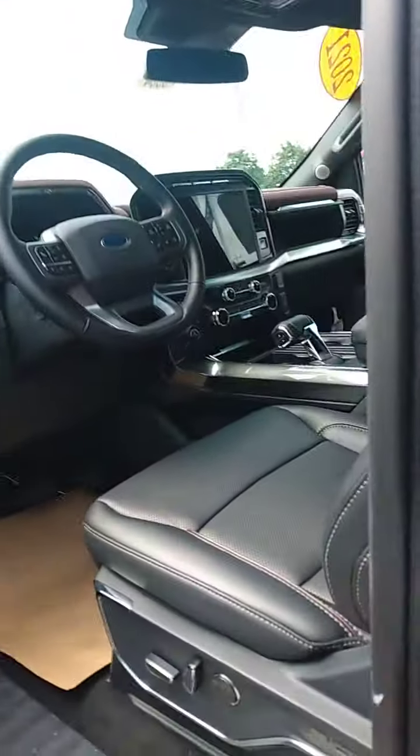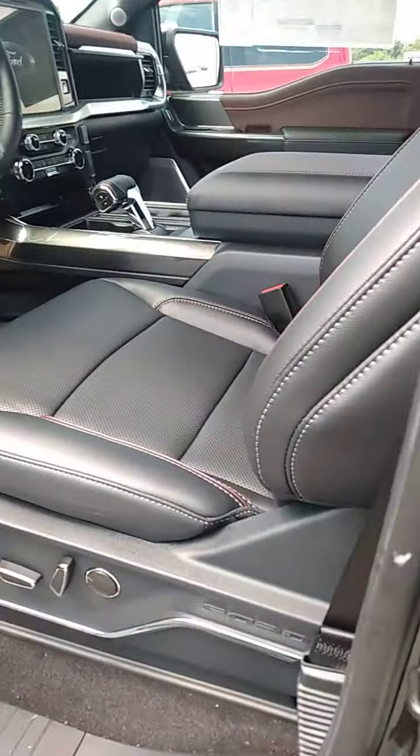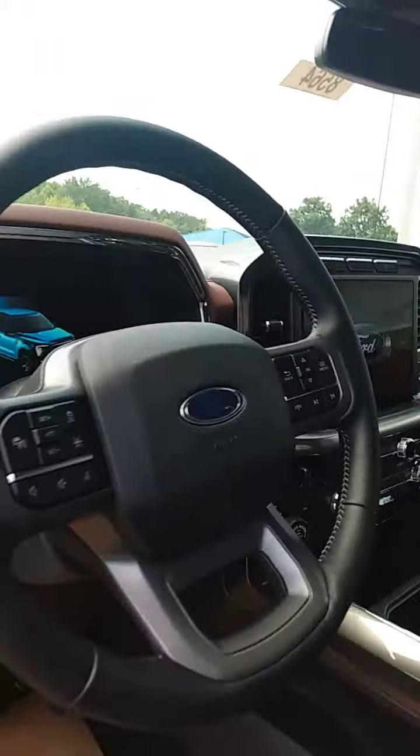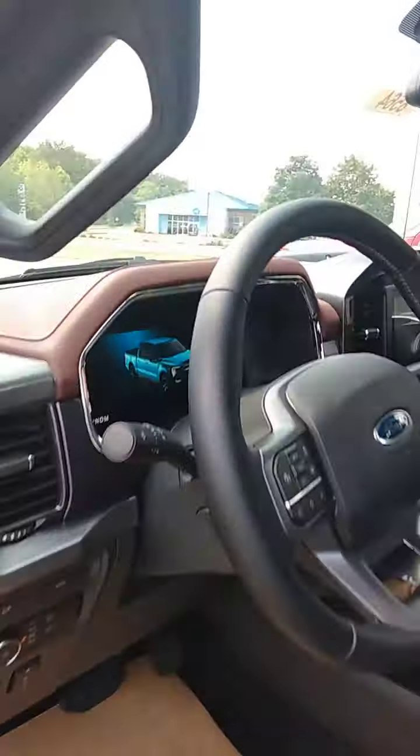It's loaded of course. Here's the leather interior, the big touchscreen on it. Got the cooled and heated seats. This is a really very, very nice truck. They did a good job on this with a two-tone interior on it. I think you'll really like it.